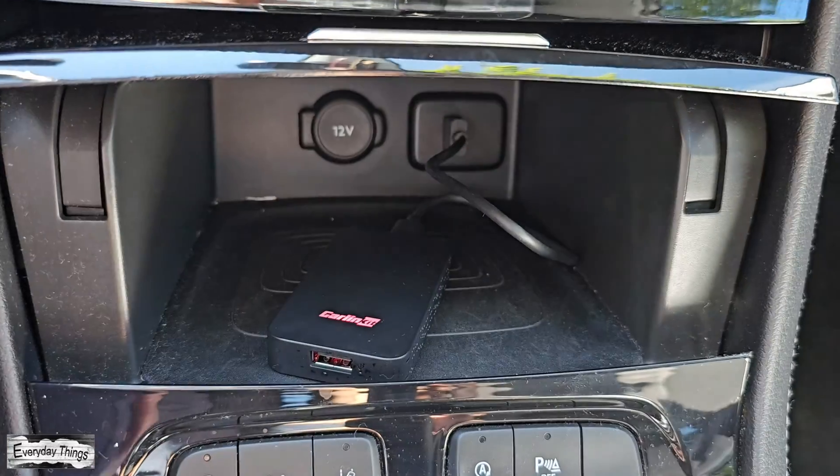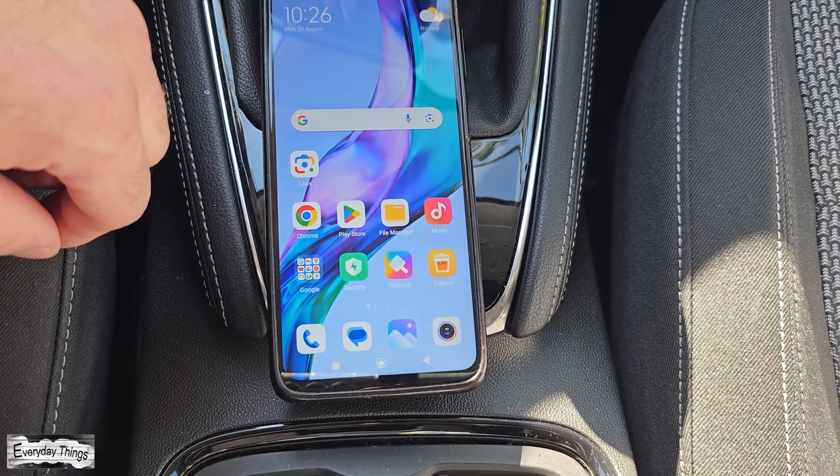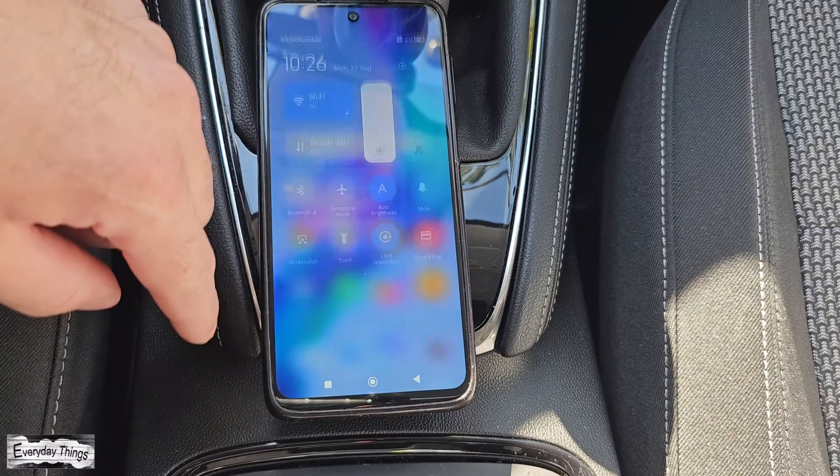First, plug the Carline Kit device into your car's USB port. Once the Carline Kit device is connected, let's move on to your smartphone.